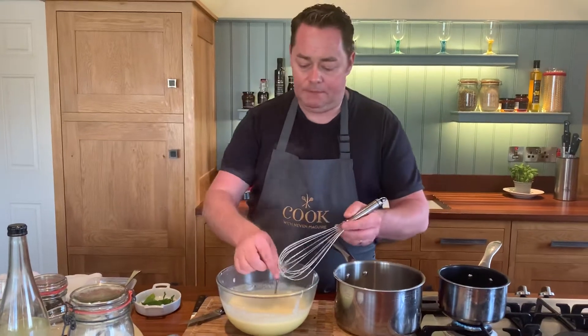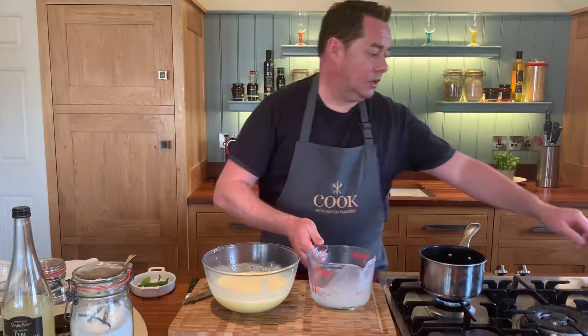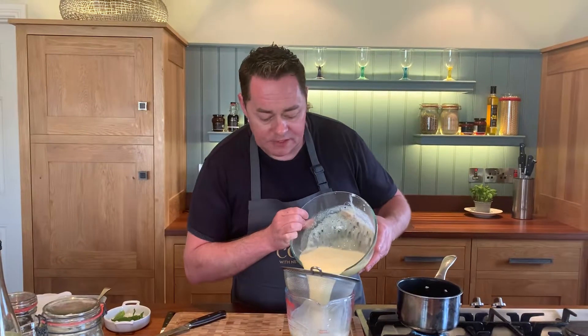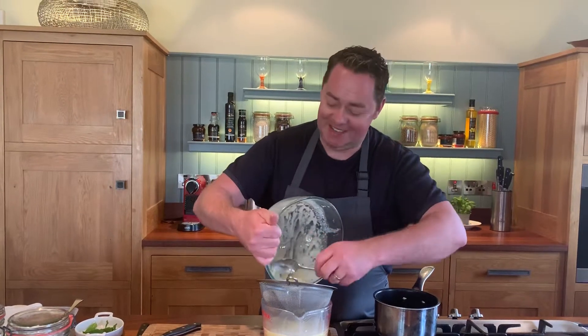That's the vanilla incorporated. Next, what we like to do in the restaurant is pass it through a sieve — I'll just put it through here. It'll catch the vanilla pods. Just use a spoon to scrape it out — you don't want to waste anything. And that's your brûlée mixture made.